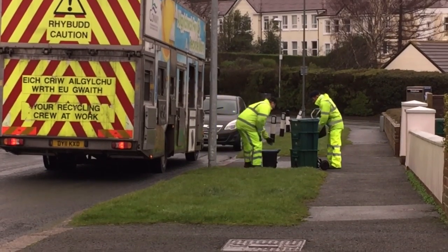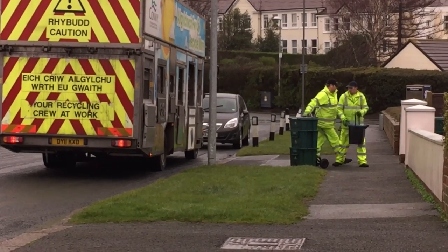The trolley box is a three-box stackable system that's on trolleys, and it's been designed to make recycling easier for the residents of Conway.